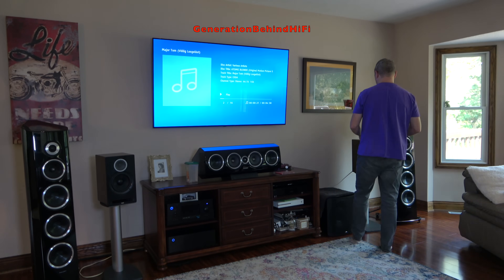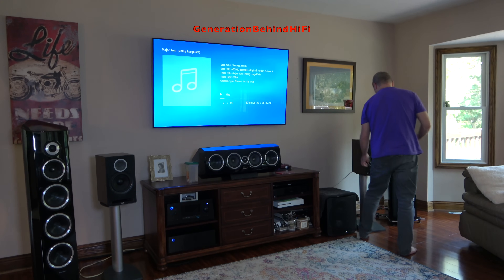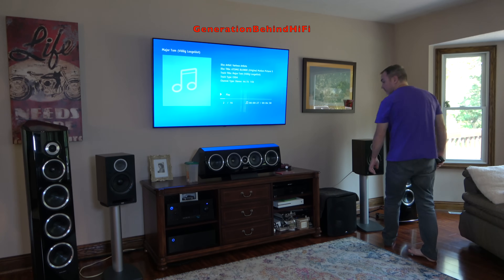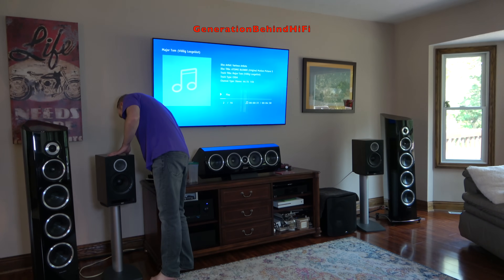If you're building a two-channel system and don't have room for bookshelf speakers plus a subwoofer, the DBR62 is definitely a speaker you want to listen to, because you just might be surprised by the bass output that they have.